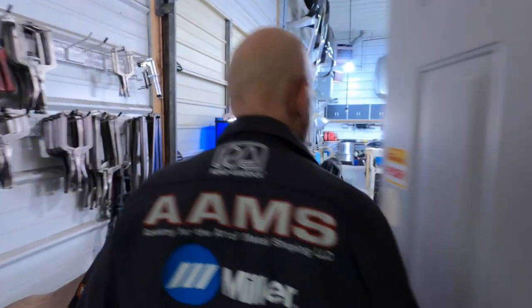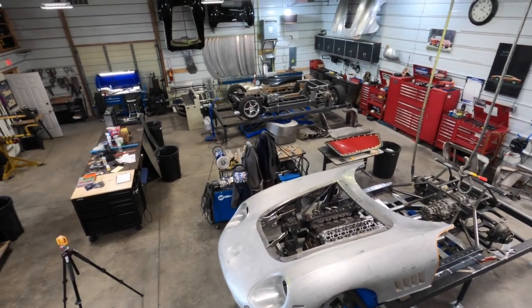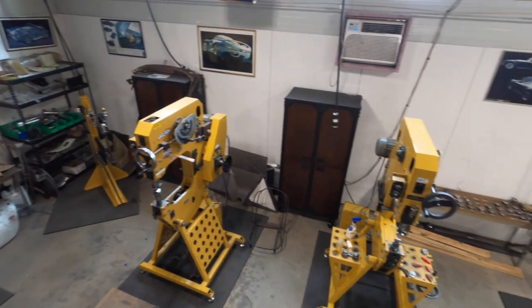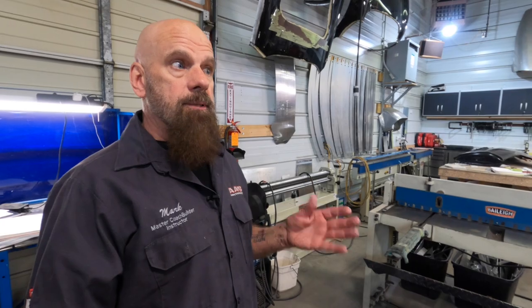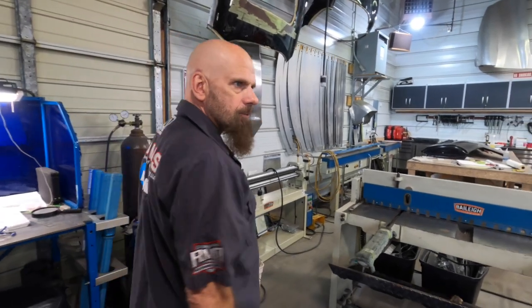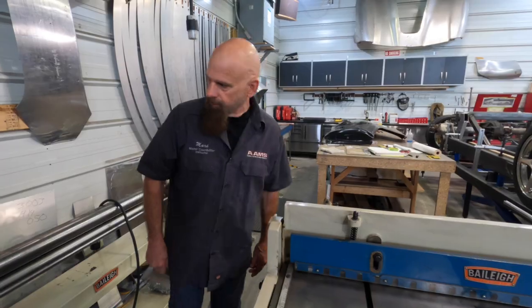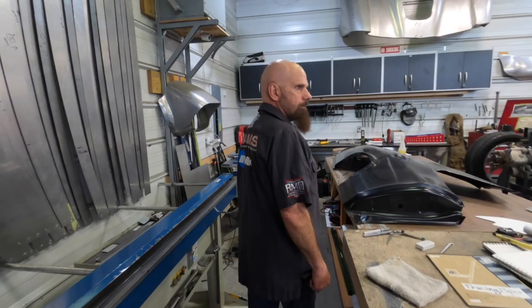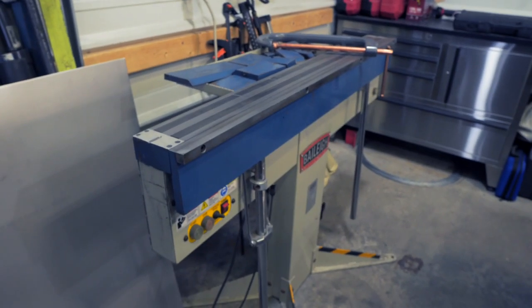Let me show you guys around. So this is our studio. This is what I do now — teach. Been doing that since 2014. We've got a wonderful slitter. This Bailey piece here works great for us — slip roll. You'll find that Bailey is everything here. Mag brakes — small one, big one.